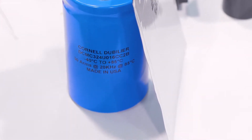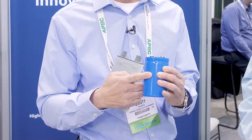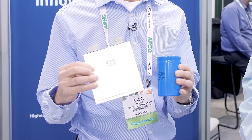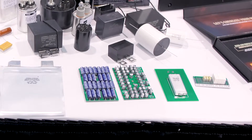This screw terminal cap has the same voltage. This cap value is 320,000 microfarad. This is only 8,000 microfarad, but look at the difference in the volume — 30 amps of ripple through both of these capacitors. So this is a big breakthrough when your application needs high ripple current but a very flat form factor.